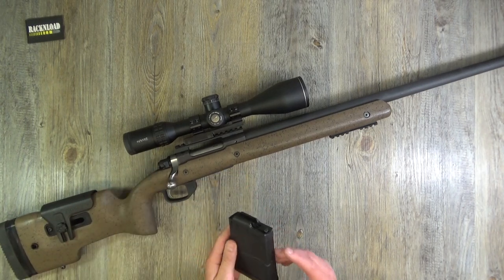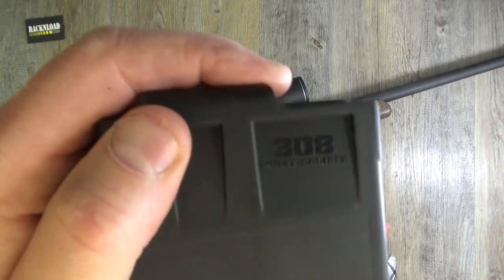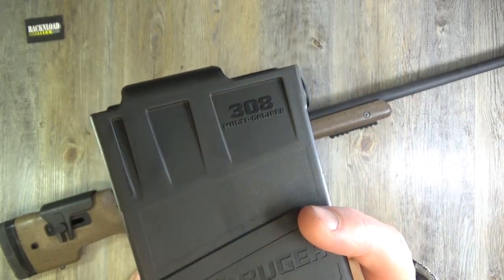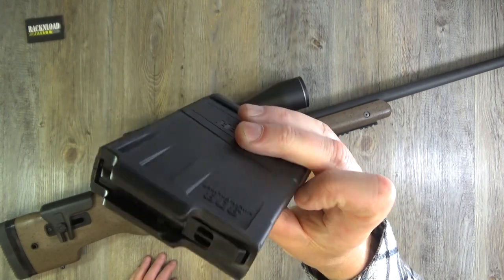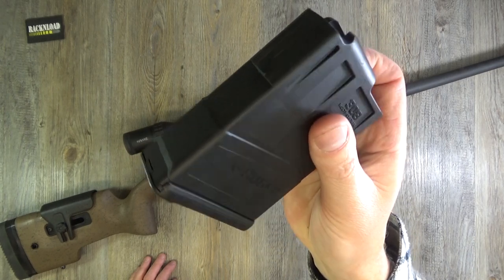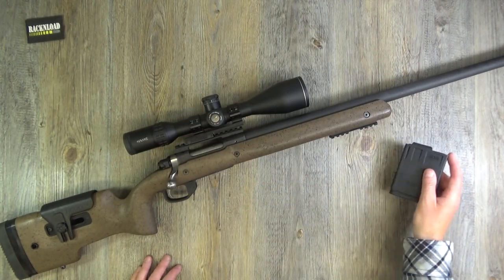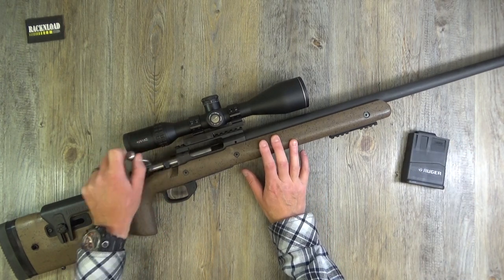This comes with a 10-round Accuracy International-style magazine - fits both .308 and 6.5 Creedmoor because they use the same magazines. It's a polymer single-stack magazine, really nice, dead easy to load. Can't complain - pretty damn light as well.